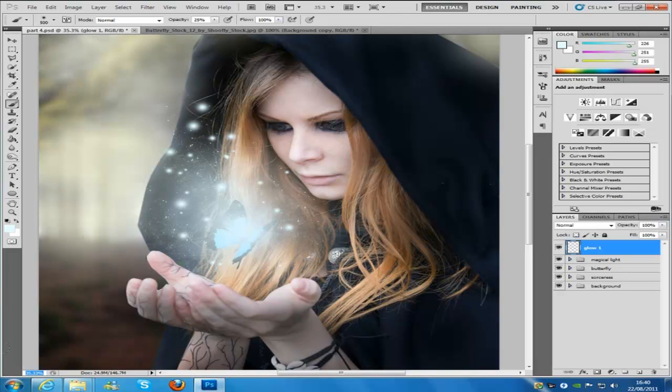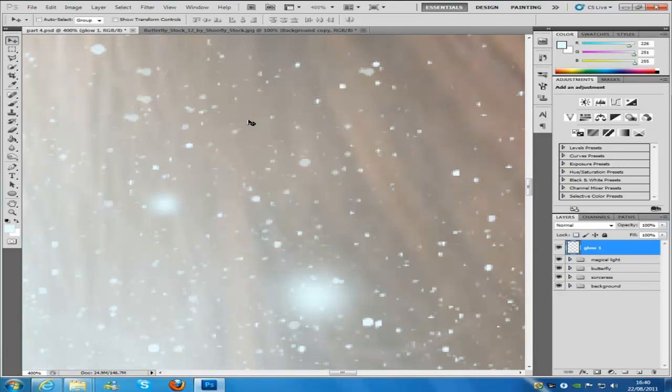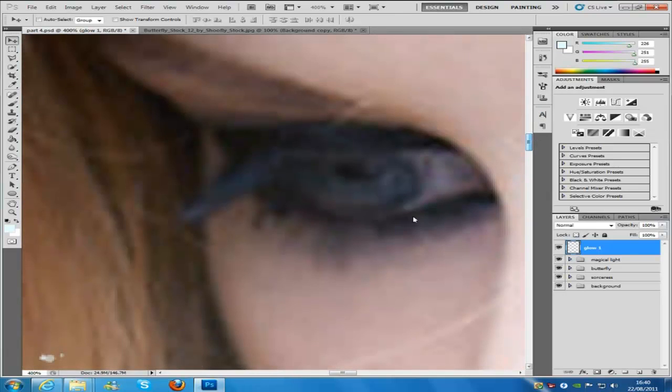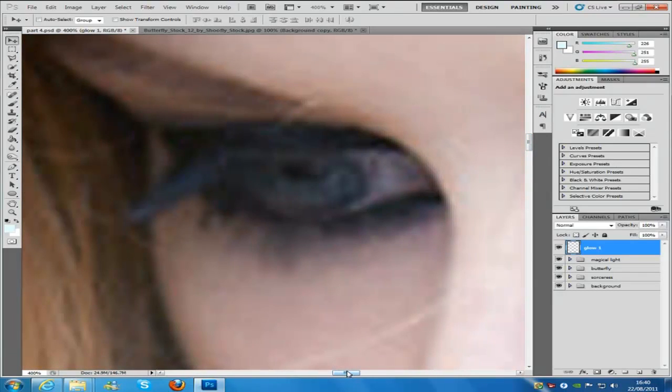You can also use the little number on the bottom left hand side — you can type in 400 and then put the percentage sign on the keyboard and it will zoom in. Then we just need to zoom in on our eye, and we'll go to our paintbrush.